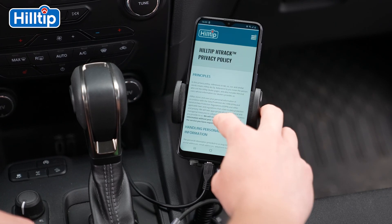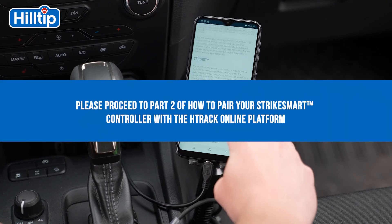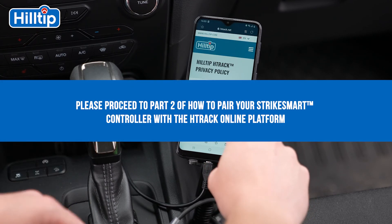The last step is to enter the H-Track online platform on our homepage to complete your H-Track subscription.